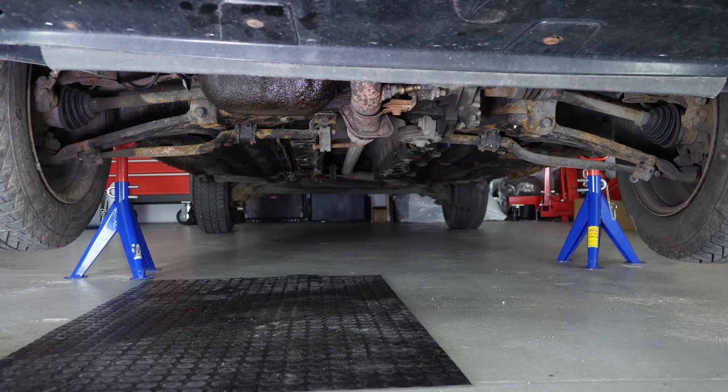If the front plastic crankcase is present, you should now remove it to have full access to the drain nut. You can now see the drain nut.